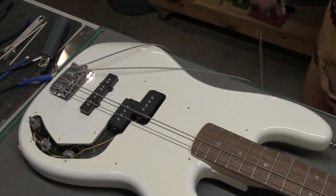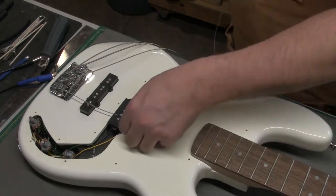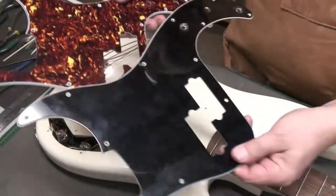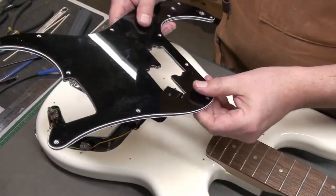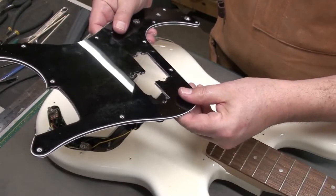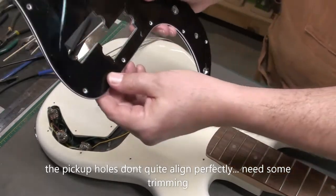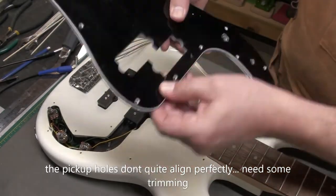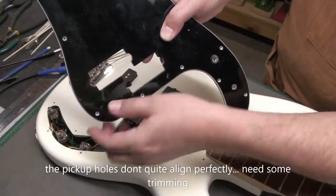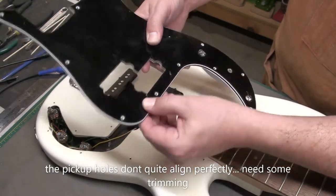I'm going to loosen the strings off completely and get them out of the way. I noticed the pickup covers were a little squarish, maybe bigger. If I use the old pickguard and place it over the new one, the screw holes line up. Looking at the pickup opening, there's just a little bit on the left side of each of the pickups that's hanging over.